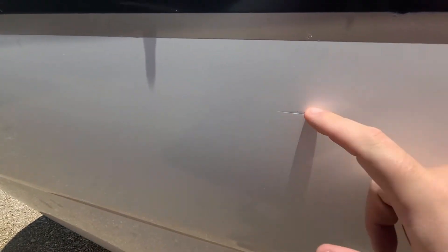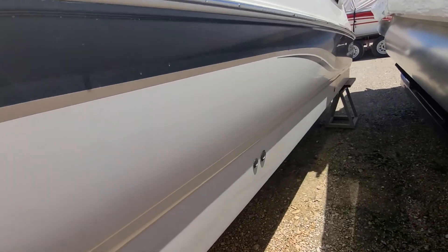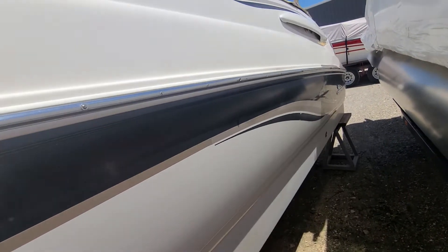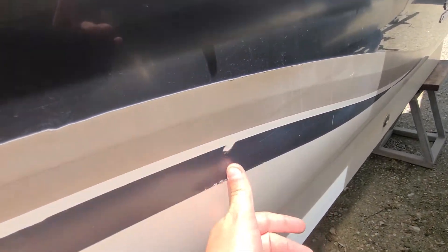Got one scratch here on the port side — not real bad, we'll leave that. Again, the graphic's a little chewed up.